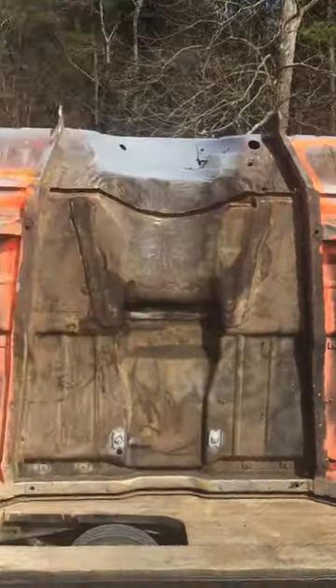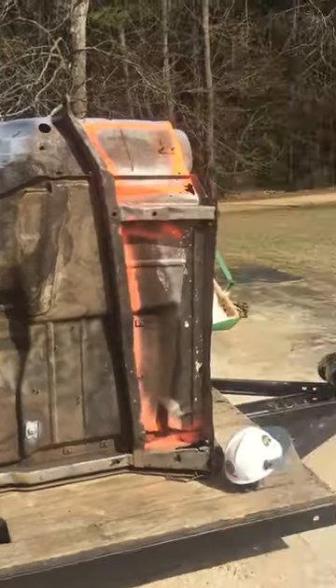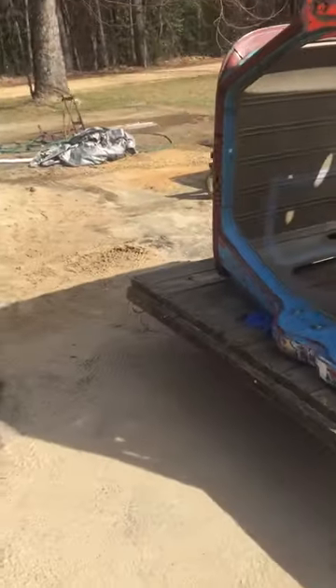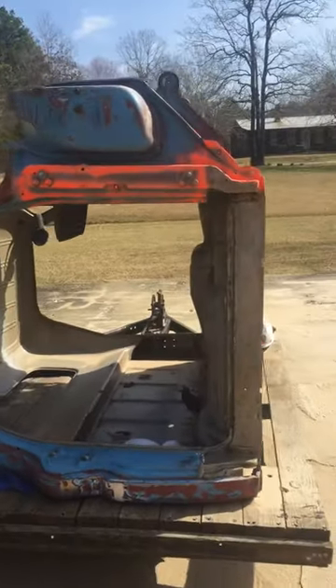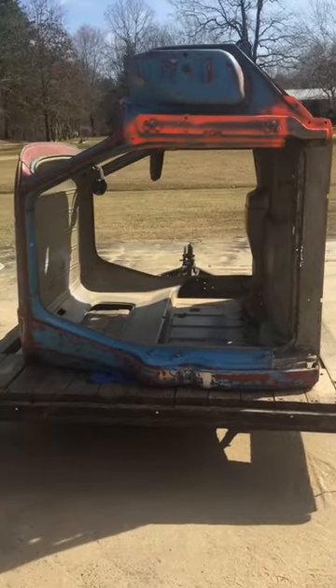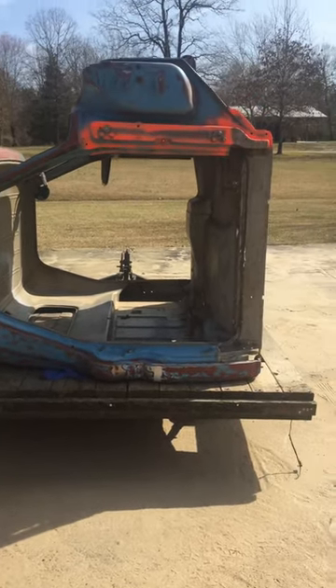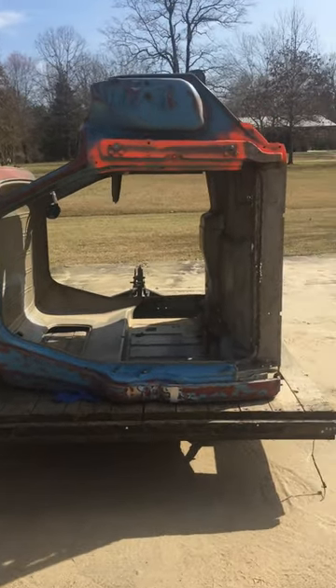Anyway, we're getting ready to do some sandblasting on this. It's probably gonna be a part one of a two-part video — the next video you'll see me sandblasting it, so go to the next video and you'll see me sandblasting this cab.